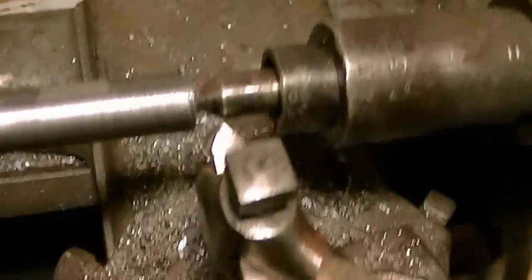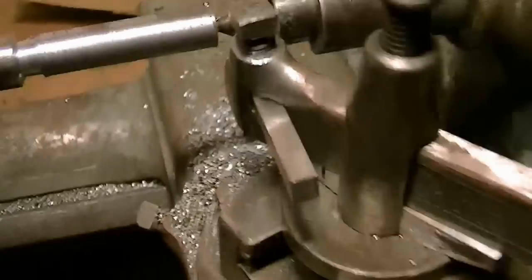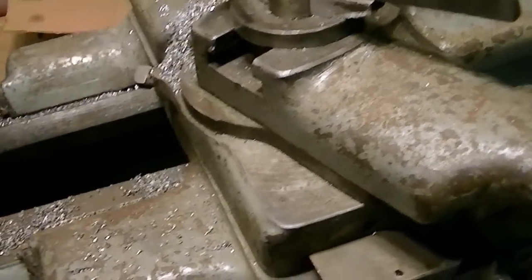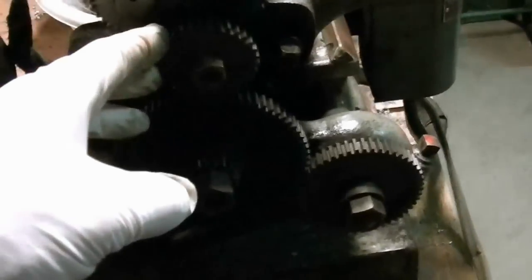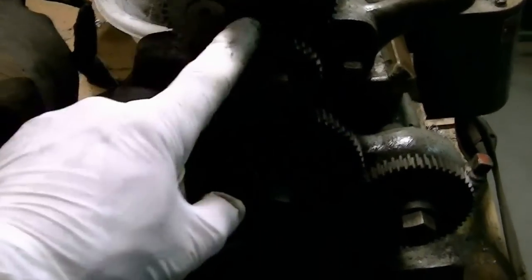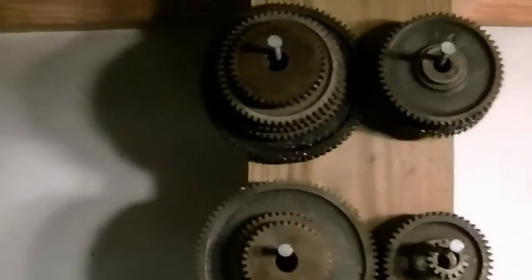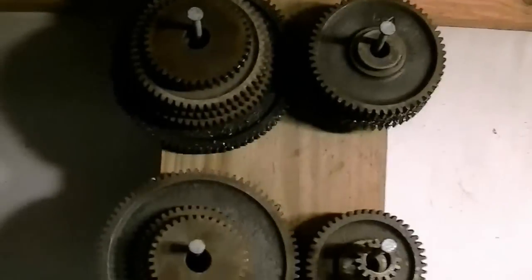The tool bit is ground to 60 degrees and I've got the compound slide set at 21 degrees. You can change your threads per inch by changing the gears back here. You've got your stud gears at 32 and the screw gears at 52, and there's a whole assortment of different ones for different threads per inch.